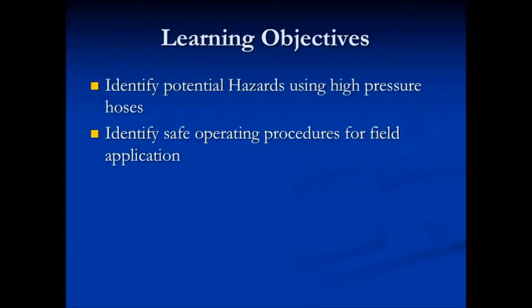The learning objectives of this segment are to identify the hazards or potential hazards when using high pressure hoses, and to identify safe operating procedures for field application.